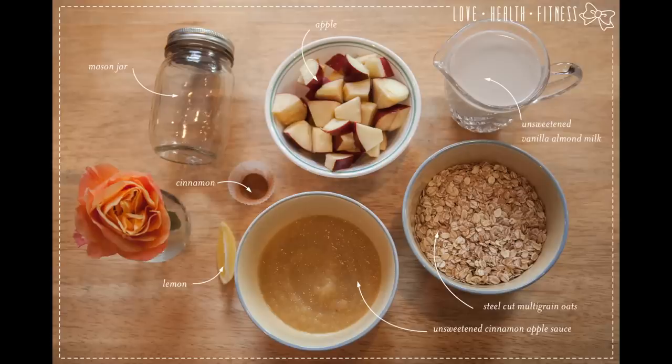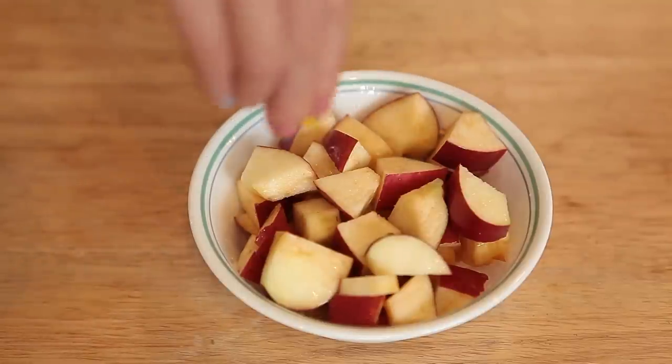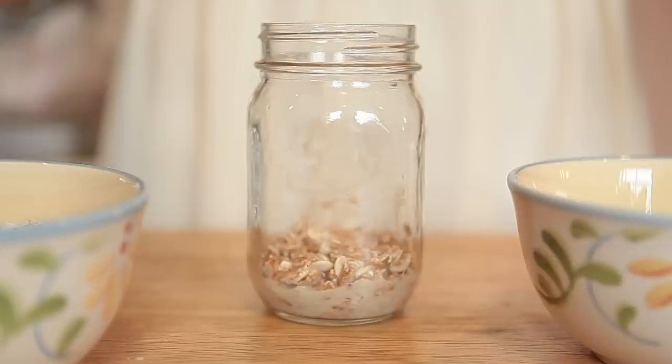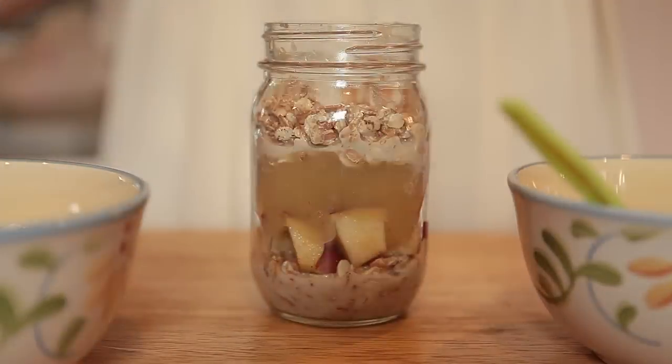Next, we have our Apple Pie Overnight Oats. We'll start by squeezing some lemon juice on our apples so they don't turn brown. Let's get layering! Oats and almond milk, apples, applesauce, oats and almond milk, apples.